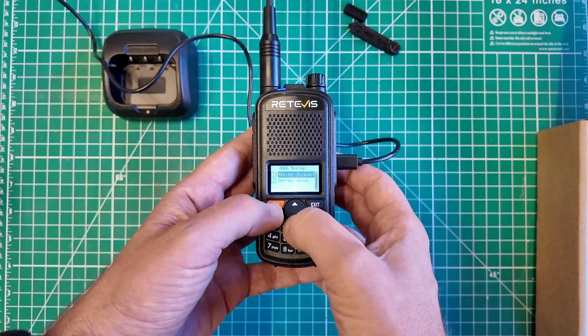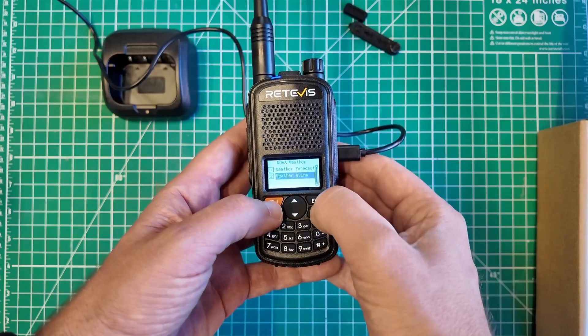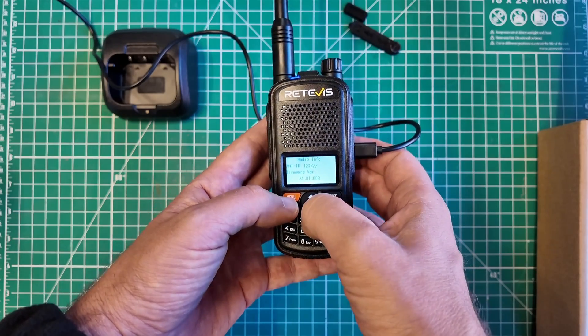Weather forecast is on. Weather alarm is on — that's actually a nice feature to have, the weather alarm. I like that. Radio info, the ANI ID and the firmware. The ANI ID is incomplete.